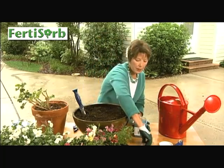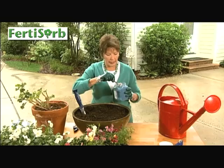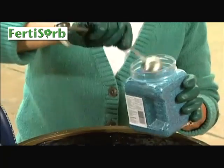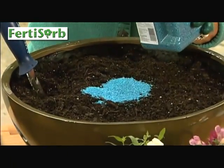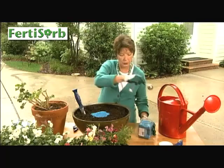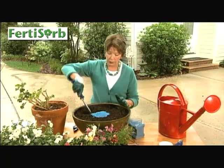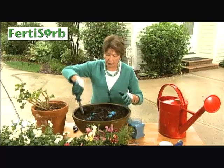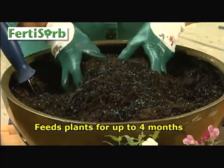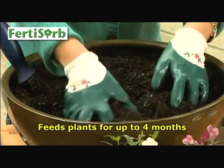Let me show you what I'm talking about. You want to measure this out based upon the size of the container that you're using. I am working with about an 18-quart container, so I'm going to need 5 tablespoons for my fertilizer. This fertilizer is going to last for up to 4 months, and you want to mix it in really good with your potting soil.